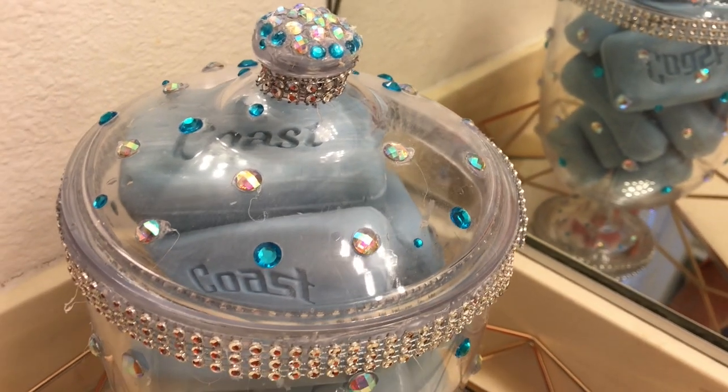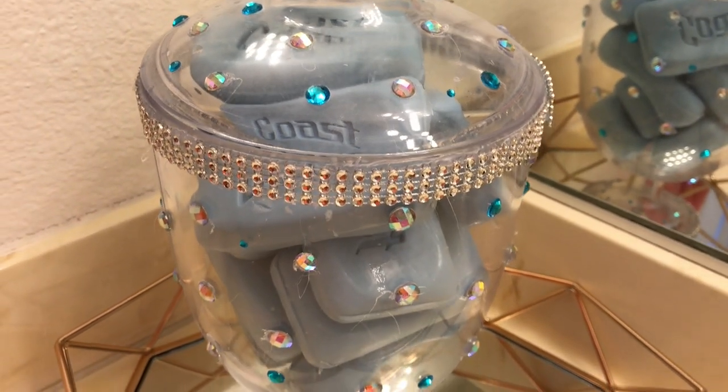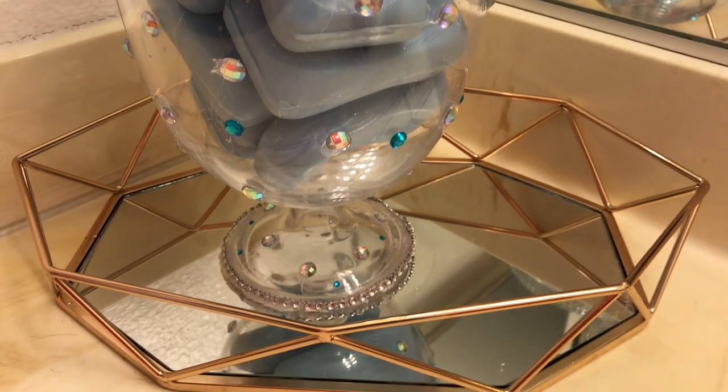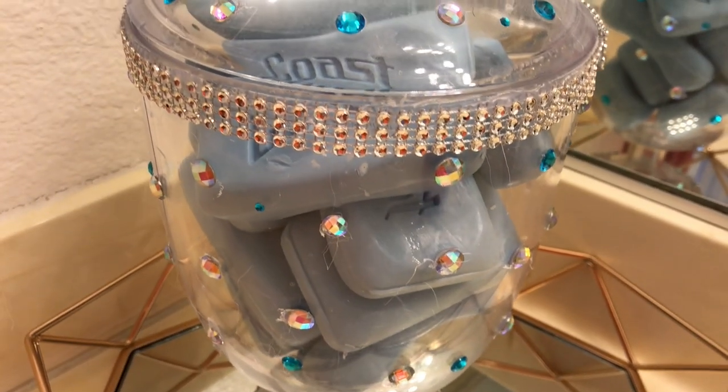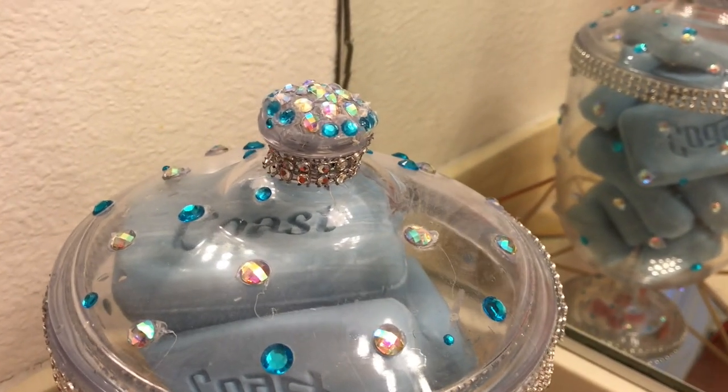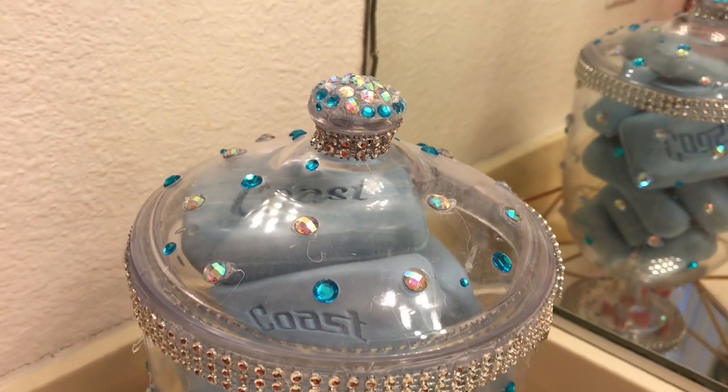I hope I've given you an idea of where to store your soap bars. If you like this, please give me a big thumbs up. Thank you so much for watching, I hope you have a great day, and until next time, be blessed — bye bye!